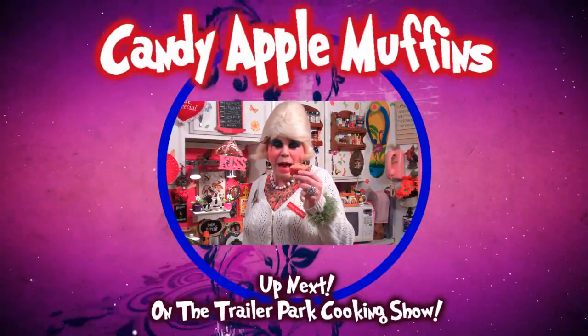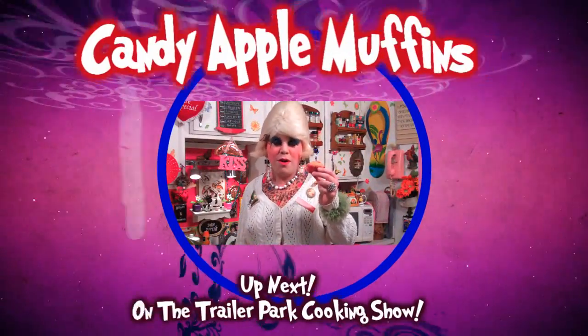I'll show you how to make my candied apple muffins, up next on the Trailer Park Cookin' Show.